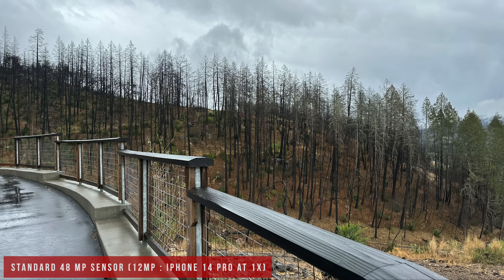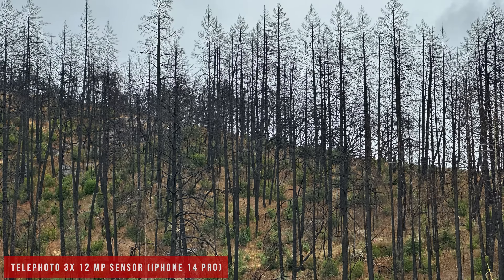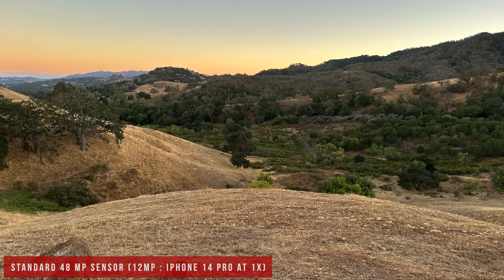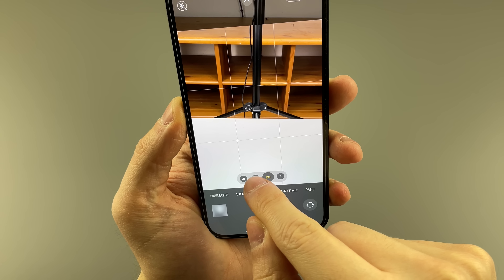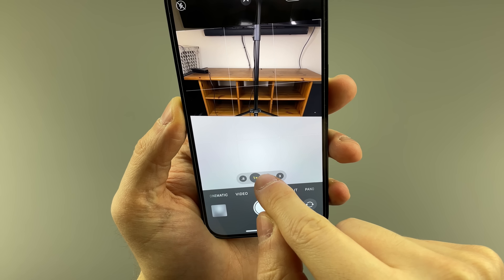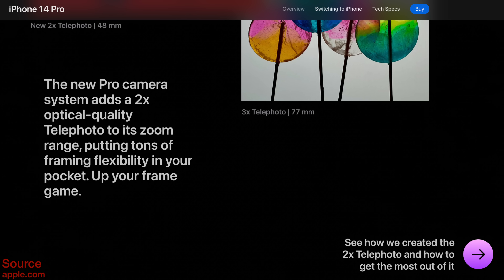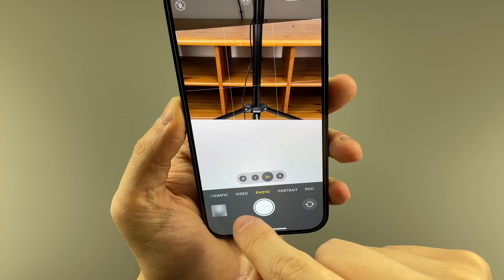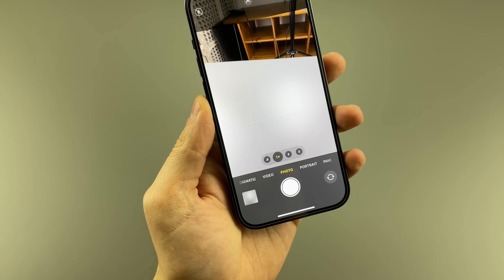There's also a 2x crop of the main sensor, in case 3x is too much of a reach. For me it doesn't really help that much — it sometimes feels digitally zoomed, but it technically is a crop zoom, so it's not digital, but it's also not an optical zoom, if that makes sense. Even though Apple calls it an optical quality telephoto, it's a strange way of saying not optical or digitally zoomed, even though it technically is both.